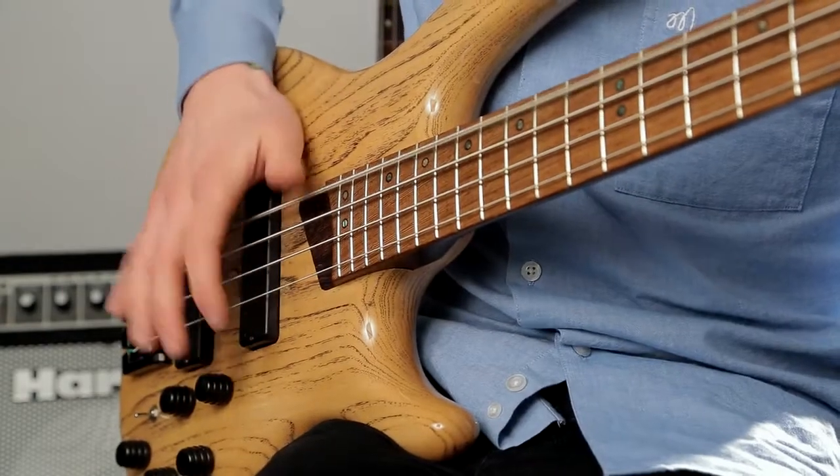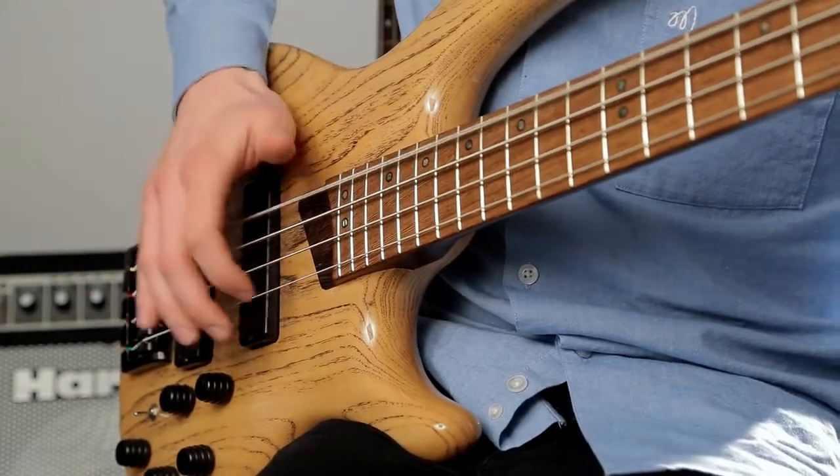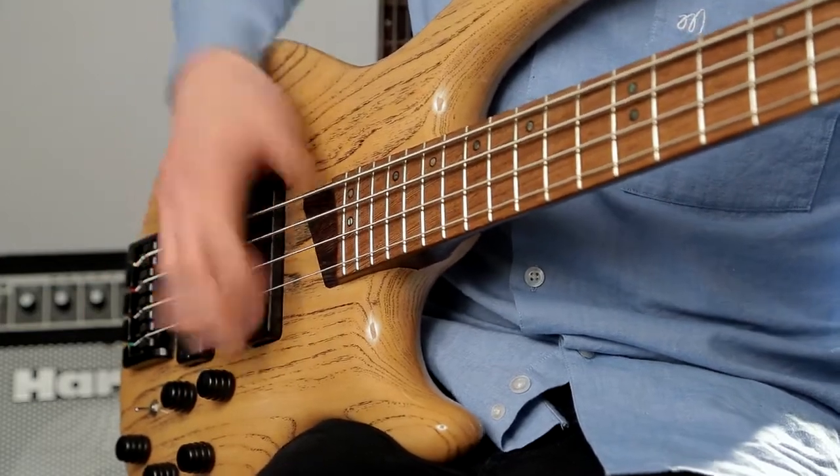Try combining the slaps and the pops. In this example, we're playing a G on the E string and on the D string.